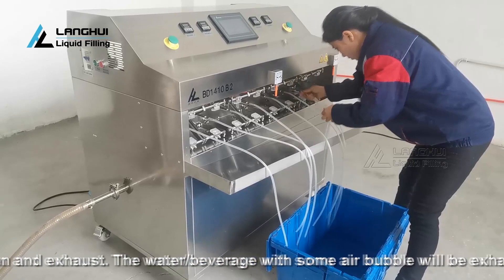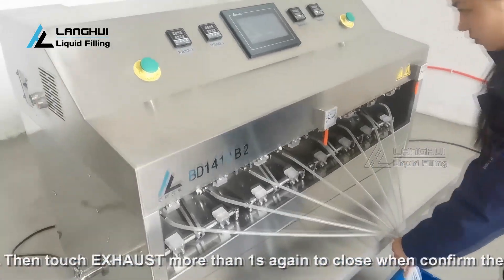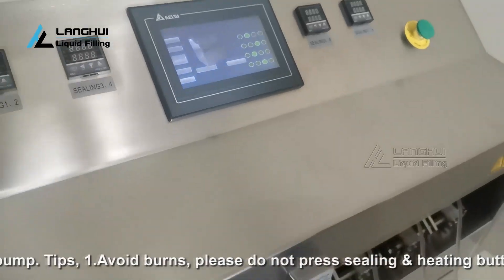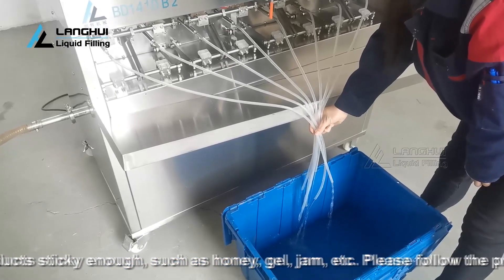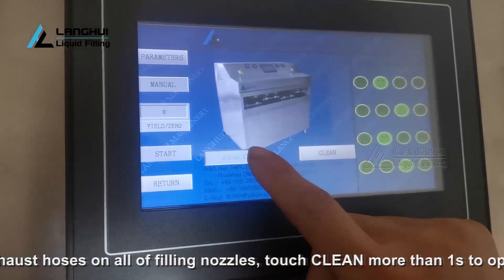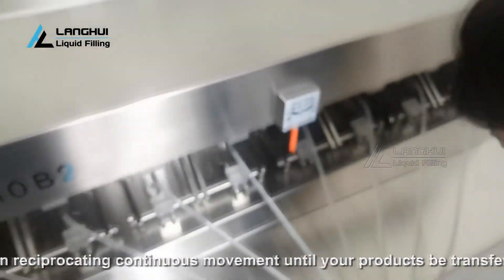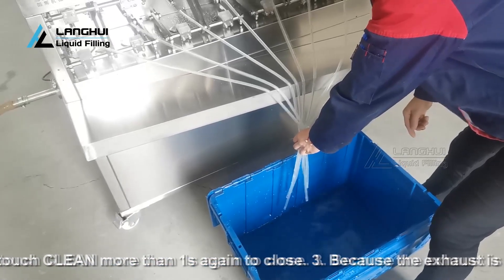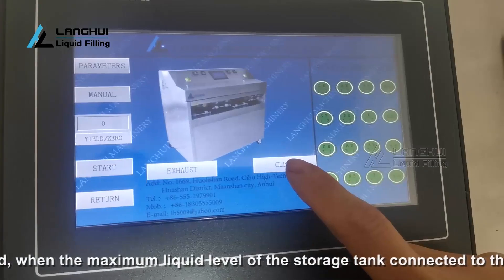Tips. 1. Avoid burns — do not press the sealing and heating button to heat when exhausting air. 2. If your product is sticky, such as honey, gel, or jam, please follow this procedure: put the 8 air exhaust hoses on all filling nozzles, then touch clean more than once to open and let the pistons reciprocate continuously until your product is transferred to the filling nozzles, then touch clean more than once again to close. 3. Because exhaust is realized by the gravity flow of liquid, when the maximum liquid level of the storage tank is lower than 750 mm, no liquid will flow out during exhaust — at this time, you can click clean to exhaust.